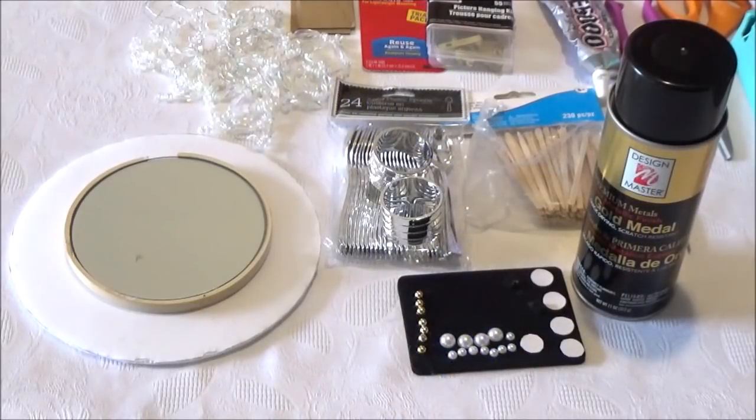Hi everyone, welcome to the channel. I'm Teresa. Today we're going to make an elegant DIY wall mirror with side pieces.